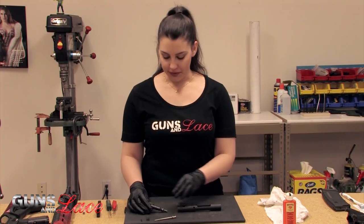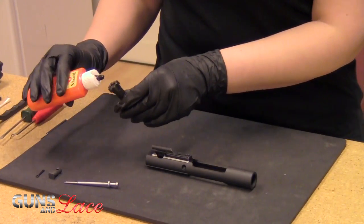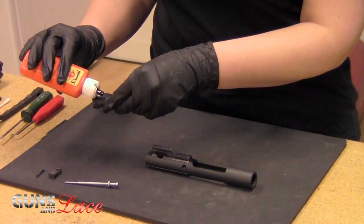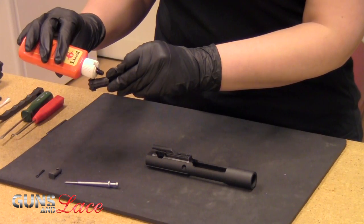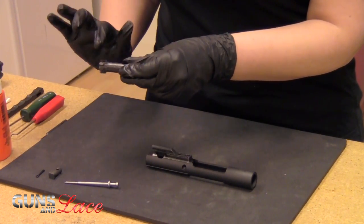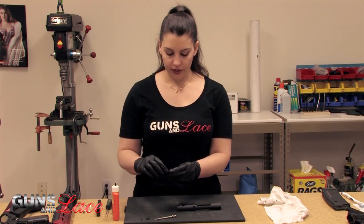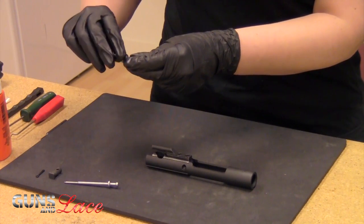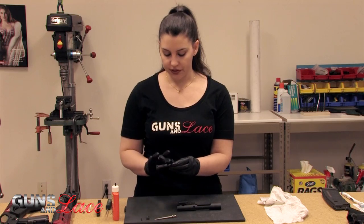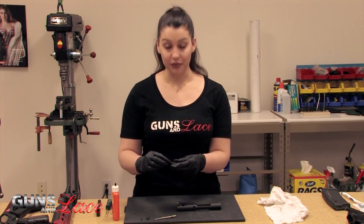Now we're going to get this baby lubed up. You're going to want to go ahead and put a small amount on the ejector, the pin, and then the raised portion on the bolt. You can just spread that around with your finger. Next you're going to put lube on the gas rings. It's a good idea to inspect those gas rings as well — make sure that they're in good condition and aren't bent.